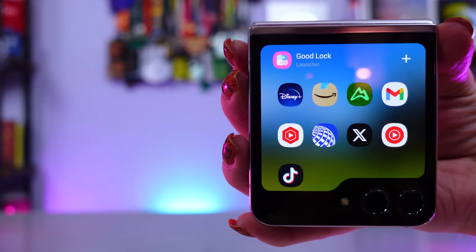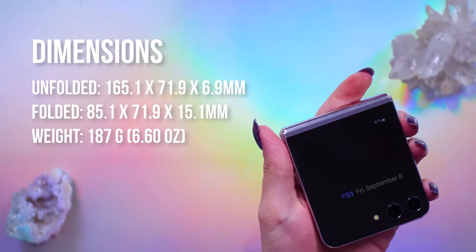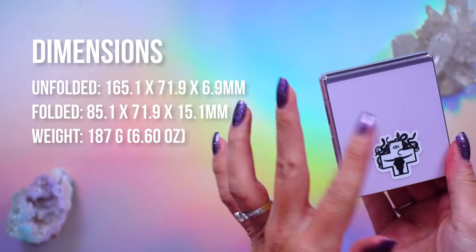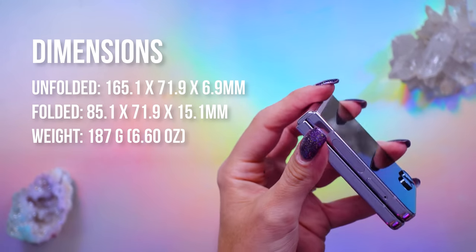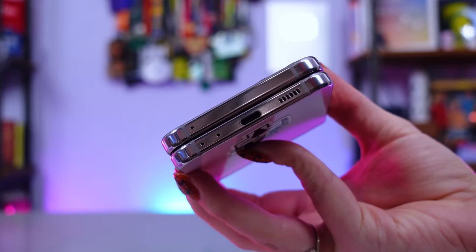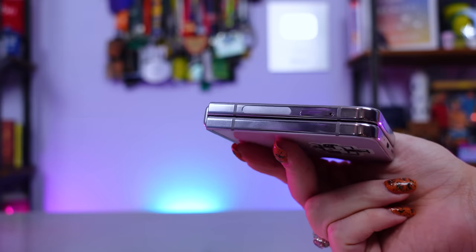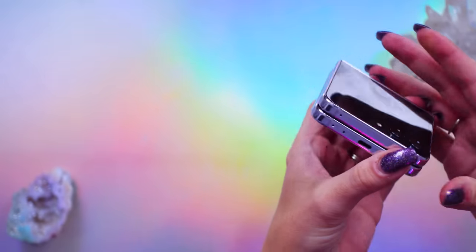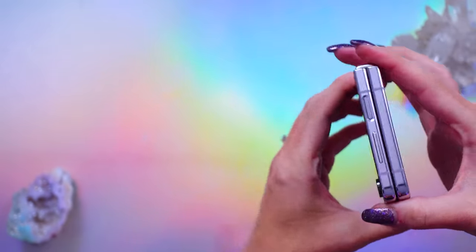She's cute. She's small. Form factor wise, we've got a plastic folding display, Gorilla Glass Victus 2 on the back, and there is an aluminum frame. The frame is very shiny, just like on the Fold 5, and there are no major changes to ports or button placements compared to the older Flip models.